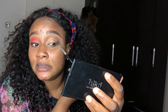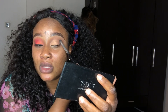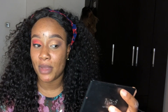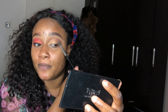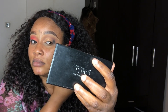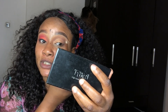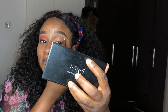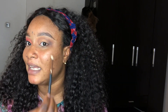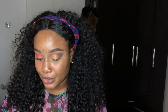I apply the black in a circular motion on just the outer parts. The black is not meant to be visible — it's just supposed to darken the look because the powder I used earlier was brown. The black just gives it that depth. Then I use another brush to blend it out. Now I'm going to use a liquid liner — earlier I used a gel liner, but now switching to liquid.